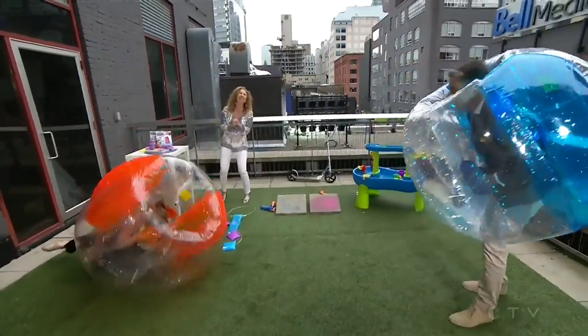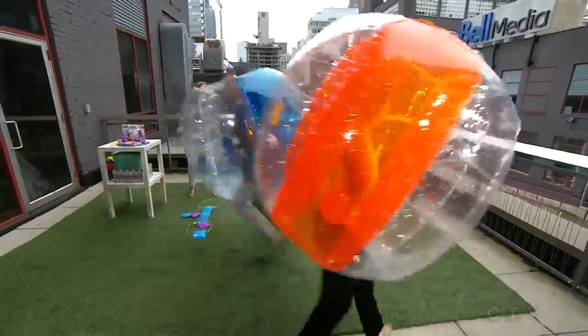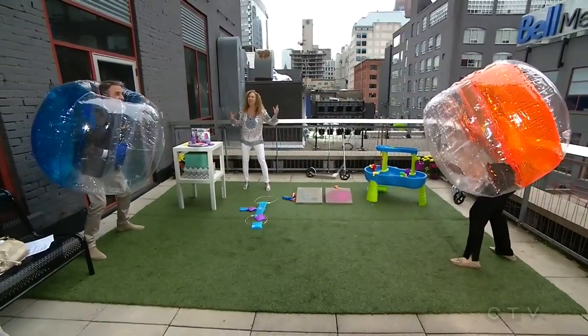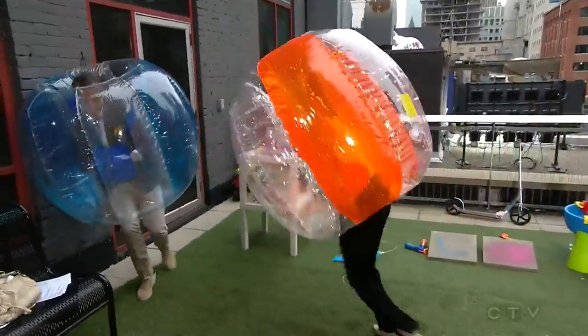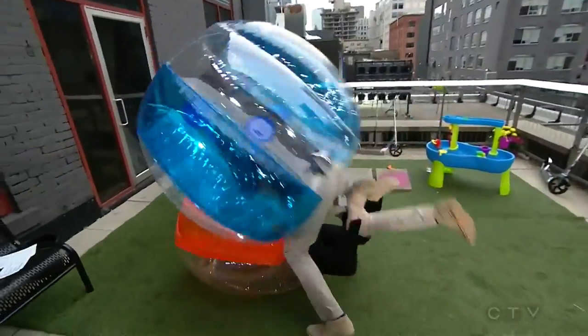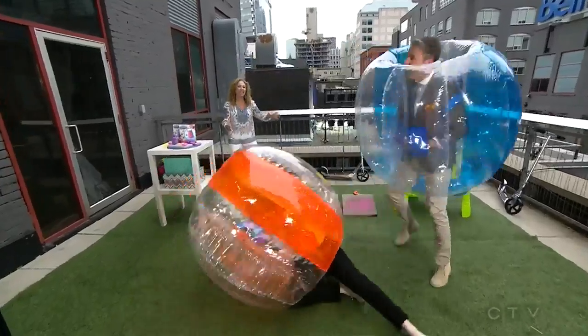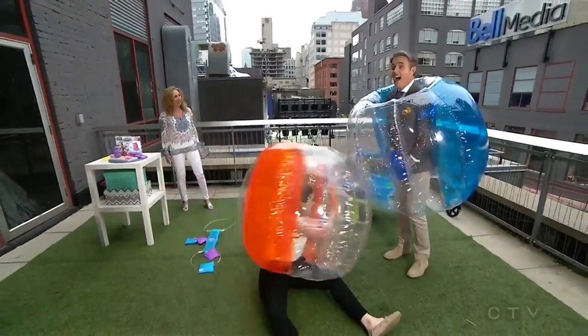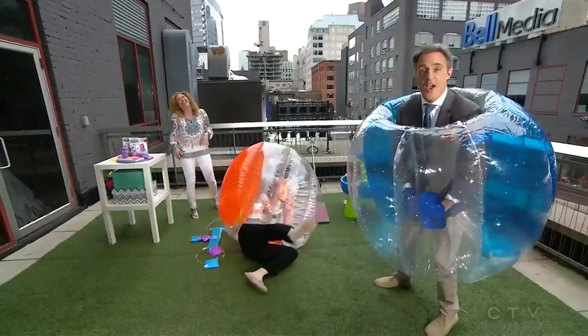Victory is mine! Maybe not that far — round two! This is all about our kids being outside, being active. It's not just for little kids — it's a great workout! I already need a nap. Victory is mine! Lori, thank you so much. We'll be back in two minutes.